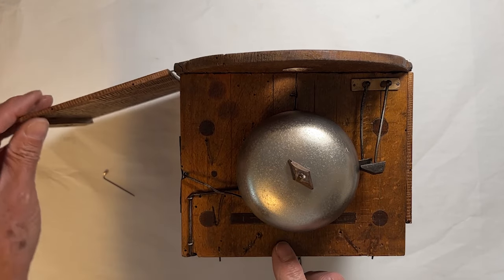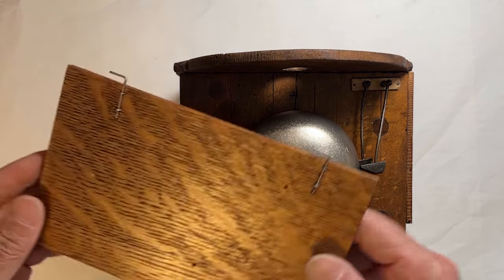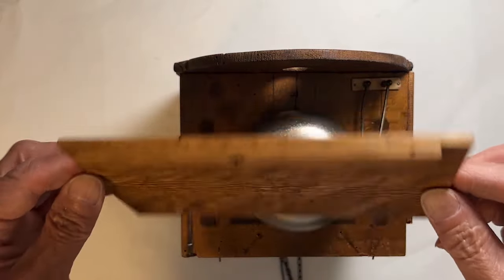Removable doors for easy access. Simple but effective design. The color blended in nicely.